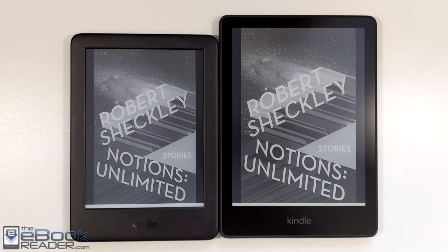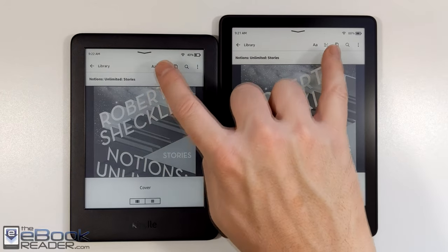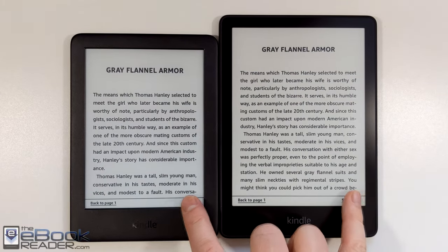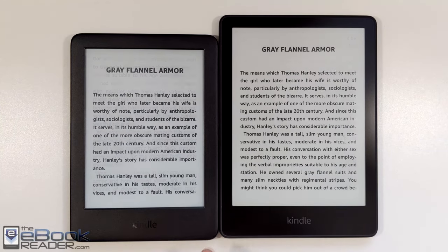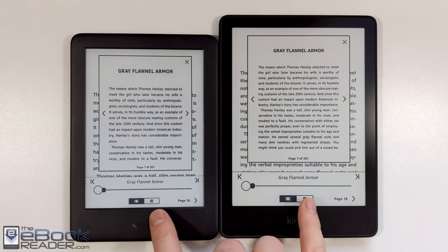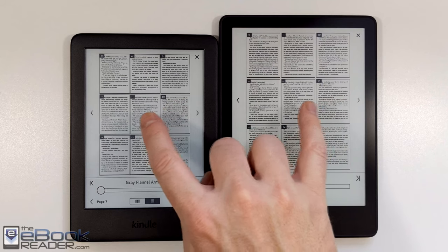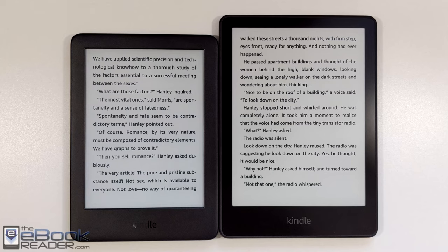Overall performance is a little bit better on the Paperwhite — a little zippier, page turns a little smoother. The lower-resolution screen is not as taxing on the processor, so the entry-level Kindle has always been a bit zippier than older Paperwhites. But comparing it to the new one, there's not a whole lot of difference. The new Paperwhite has a bit deeper contrast, virtually no ghosting, and screen refreshes better — that's definitely a plus.